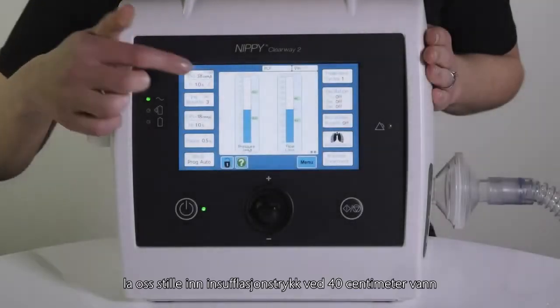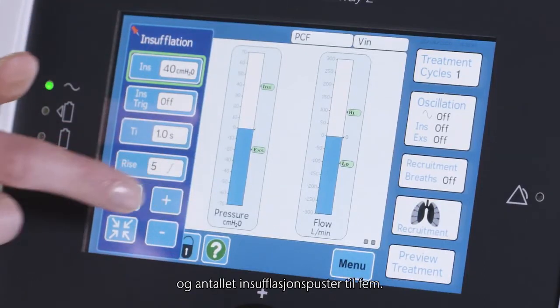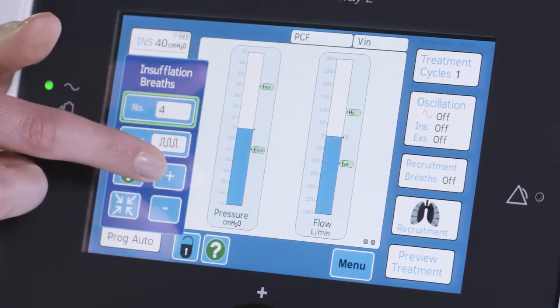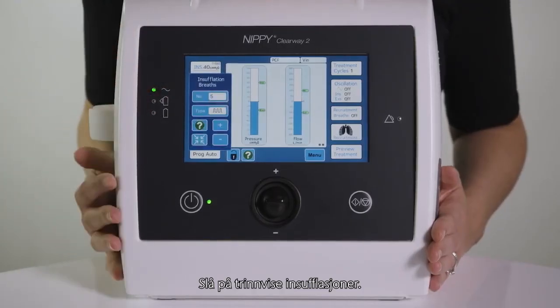For example, let's set insufflation pressure at 40 cm of water and the number of insufflation breaths to 5, then switch on stepped insufflations.